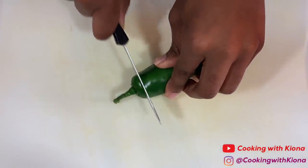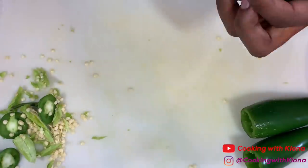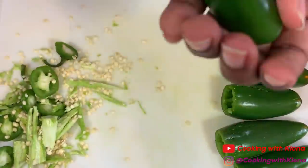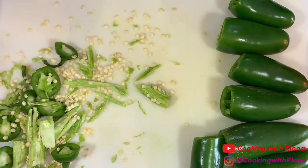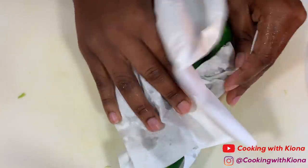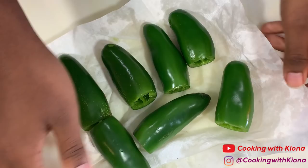We're going to begin by hollowing out eight jalapeños. Cut off the stem and then cut out the inside. When you're finished, rinse the inside of your jalapeños to make sure you've gotten everything out. Once you finish rinsing your jalapeños, dry them off and set them to the side.